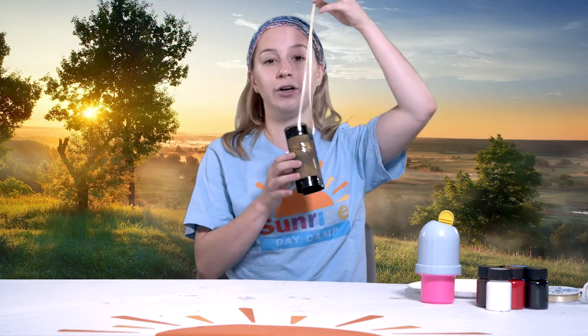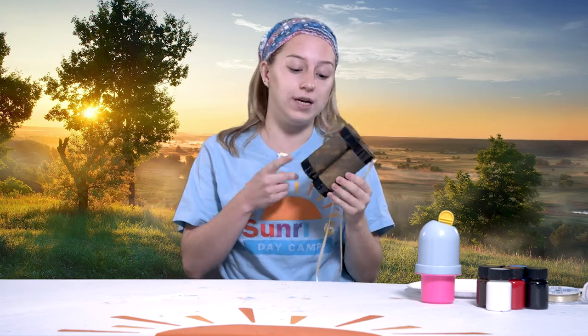If you want to make binoculars with me, here's probably what they're going to look like. If you want to make some binoculars, get ready. It's going to take some materials that you probably have around your house, like some toilet paper rolls, some paint, some markers, and some string. So let's get into it.